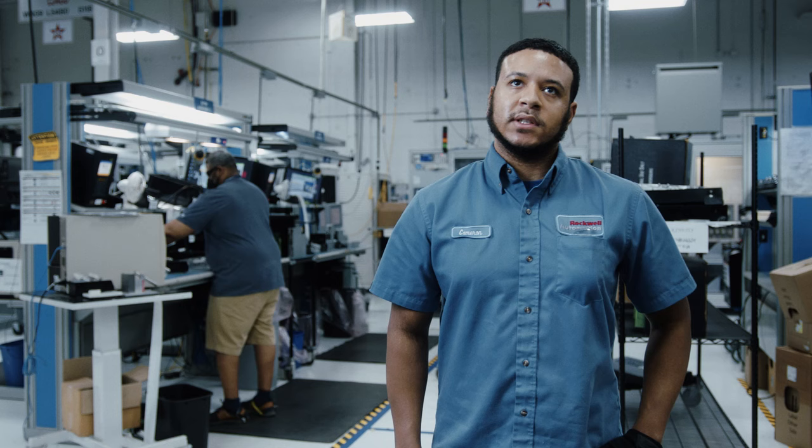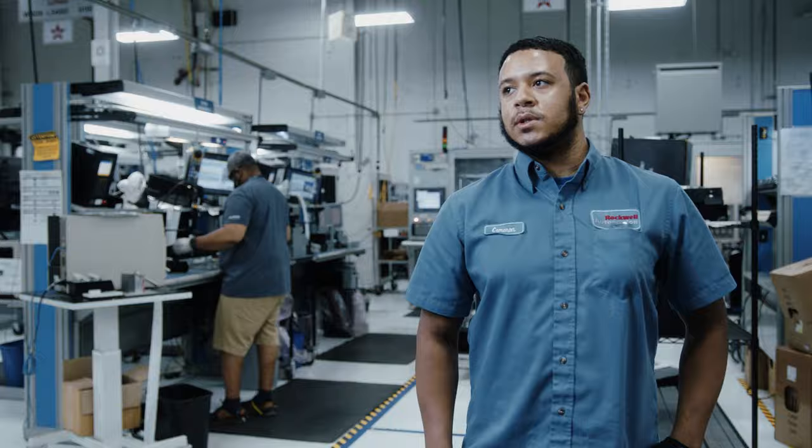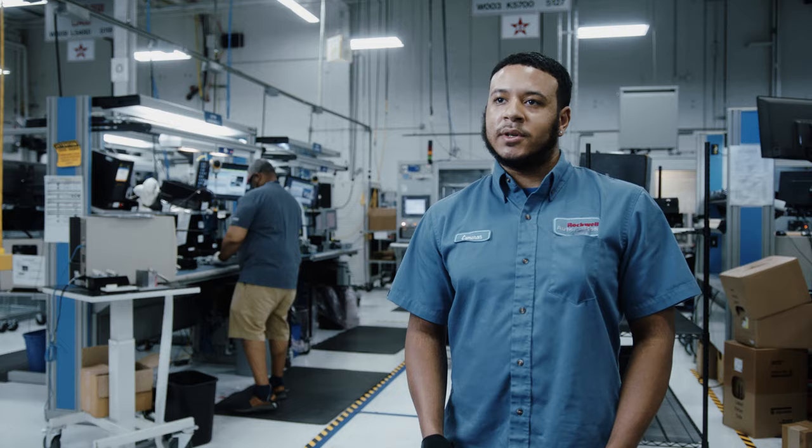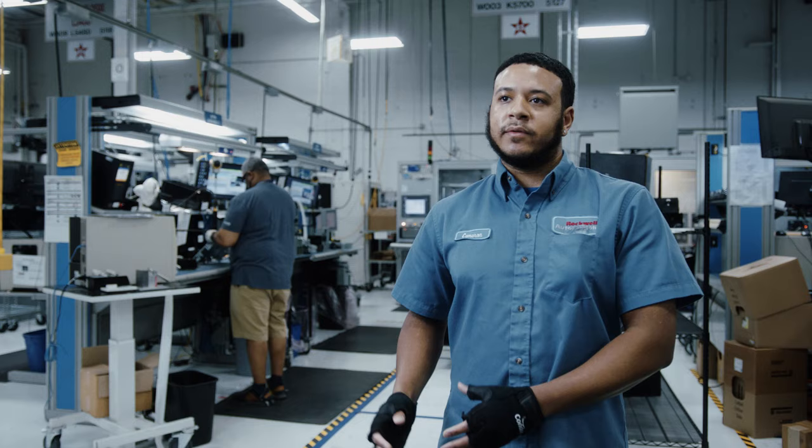I actually found this job because I was looking for something that relates to what I'm going to school for currently, which is networking and software. Reading the description of the job and how I can really move up in the company — this is kind of like a new start for me. This is where I want to be.